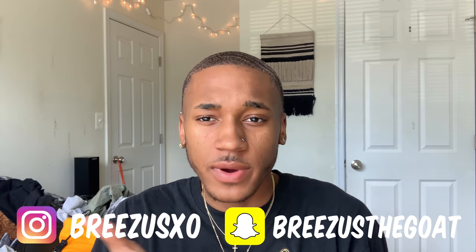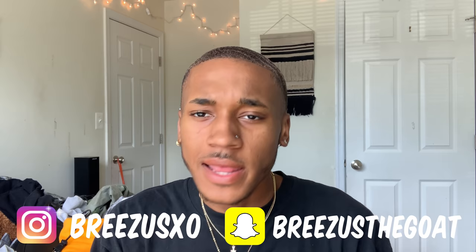Hey guys, welcome back to my channel. If this is your first time, my name is Brandon. Make sure you hit that like and subscribe button and follow me on all my social media — it's right here and down in the description below. So as you can see by the title, today I'm dyeing my hair this mint green color. I love doing this. I've been wanting to do green for a long time. If you follow me on Instagram you know I do tons of colors — this is probably like my sixth color — but I've never done green. I've done burgundy, red, purple, and now it's time for green.